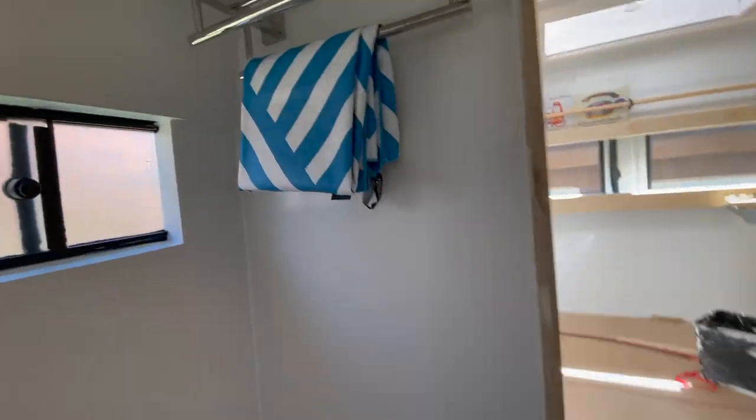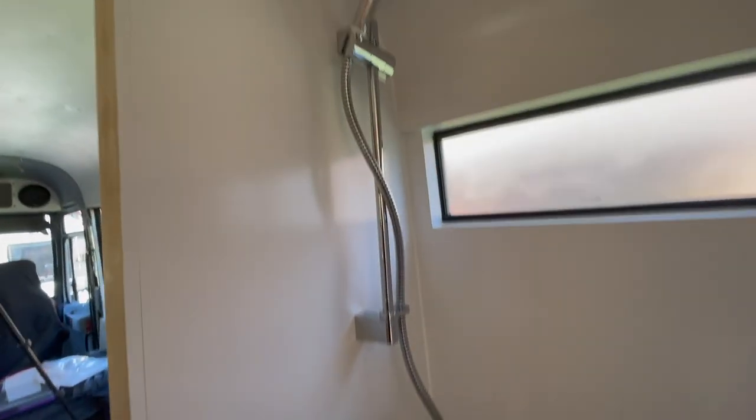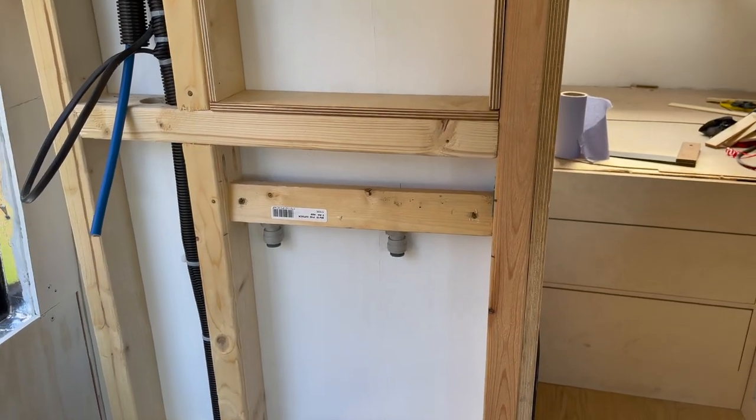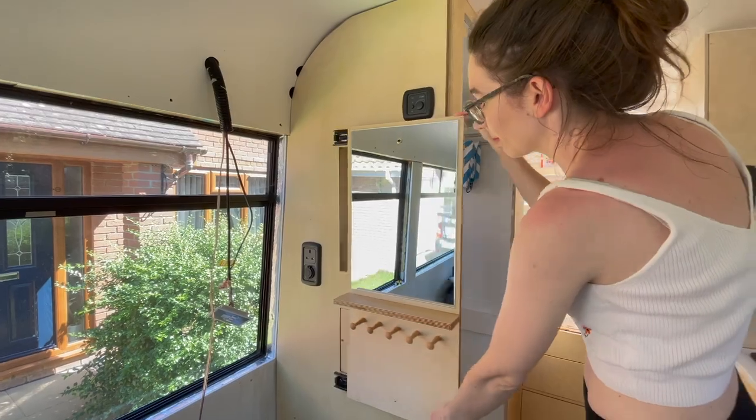It's Kelly and Rich. Today we are doing some more work on our bathroom. We are trying to cover up an unsightly mess that we've made on the end wall with some clever storage. I also got a bit burnt — I had Factor 50 on. Hope you enjoy.